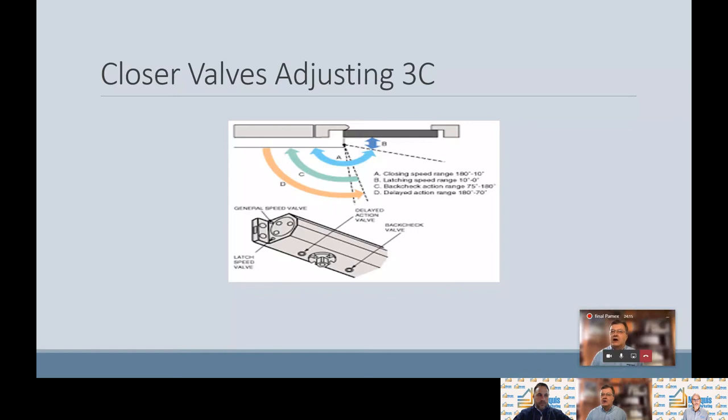These valves act like a garden hose faucet. If you turn it to the right, it'll shut off the flow of hydraulic fluid, slowing it down. If you turn it counter-clockwise or open it up, more hydraulic fluid will flow, therefore speeding it up and making it go faster. Be careful when backing them out — these valves generally come factory preset two and a half or two and three-quarter turns. You can back it off another two to three turns comfortably, but be careful not to over-loosen it. If you do, hydraulic fluid can come out and your closure is wrecked. Please follow the manufacturer's instructions.